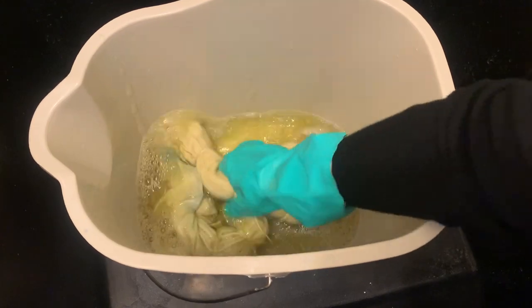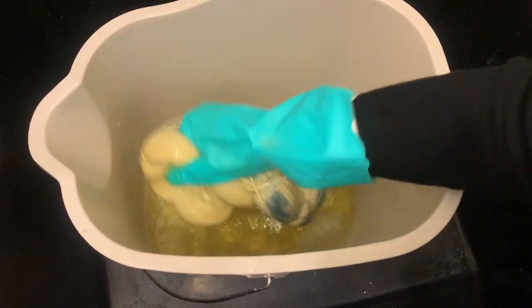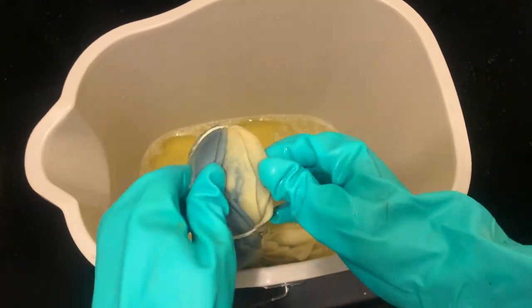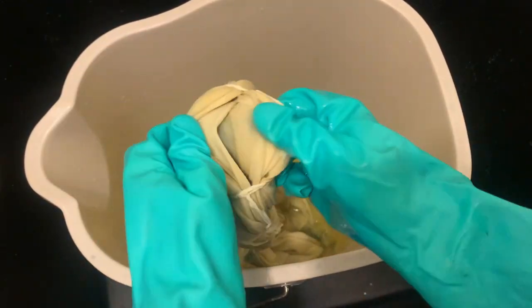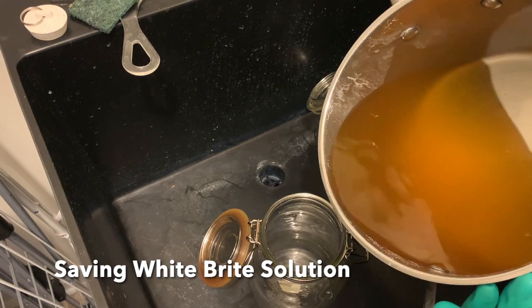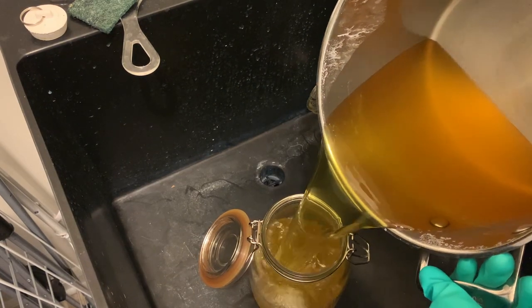After it cooled down I brought my piece inside. I'm going to wash it with some water to rinse out the excess discharge, then take it apart and wash it with Synthrapol in the washer. I'm also going to save my White Bright solution for soaking my very dirty rags.